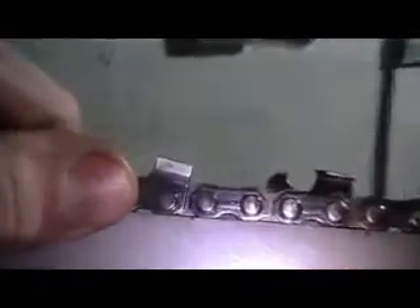That tooth is sharpened properly. Notice the way I sharpened the 72 — over here is the 73JGX for comparison. With this kind of chain I put a hook in it, due to its fast cutting. Right there is a good sharpened chain — it doesn't look like there's much there, but there is a little bit of a hook.